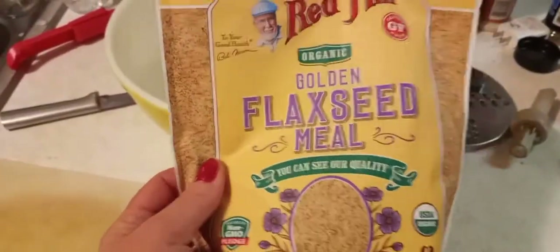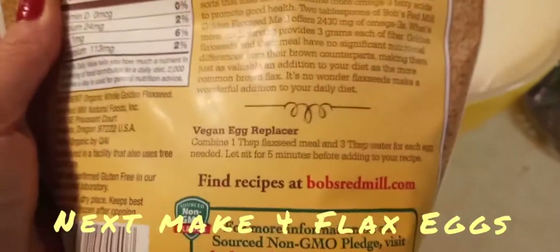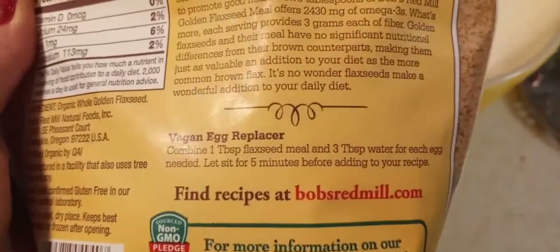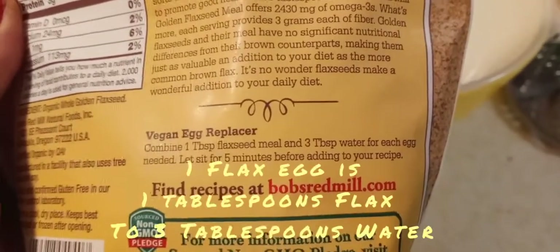Our next step is to make four flax eggs. Here's how you make that: it's one tablespoon of flax seed meal to three tablespoons of water, and you let it sit for about five minutes.